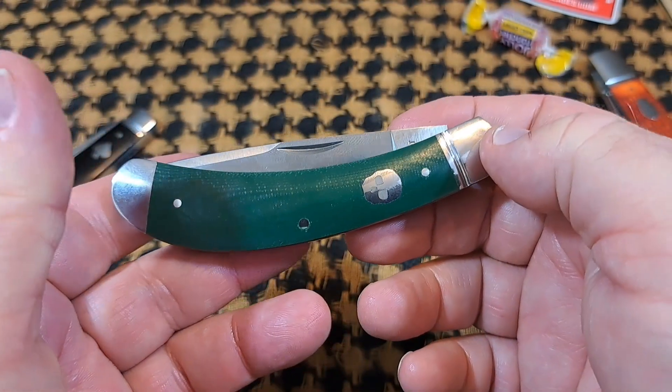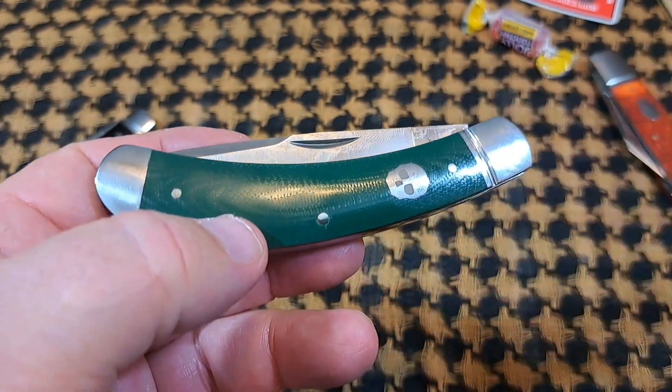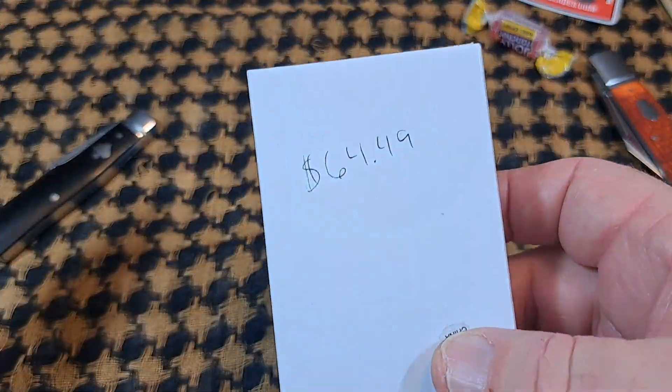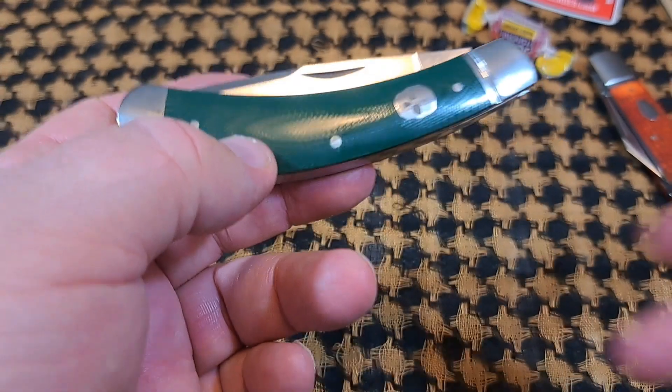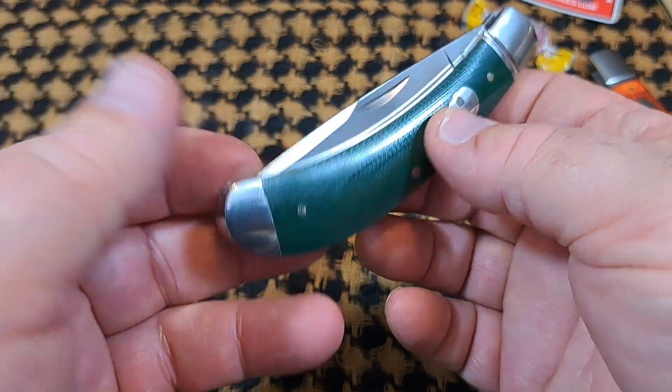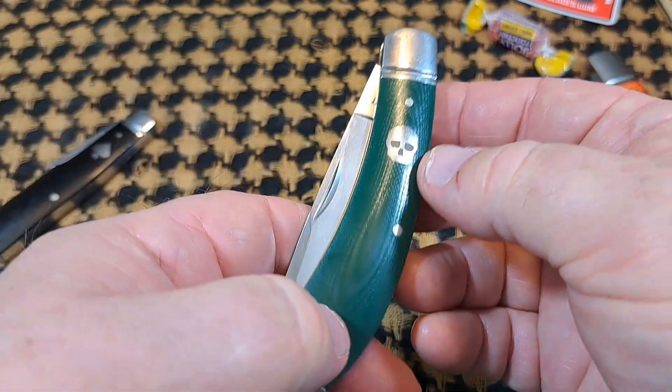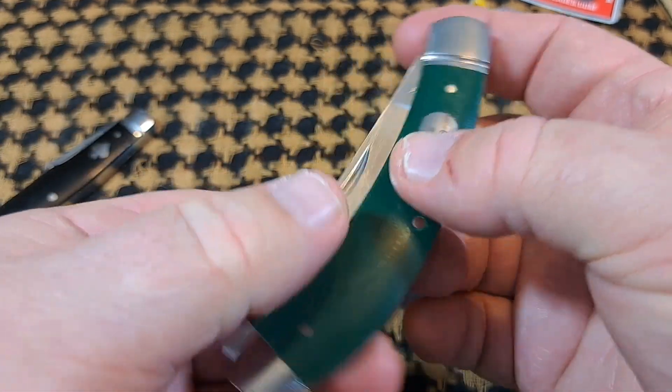This knife was $64.49 — that's a little more than they've been charging for knives, but well worth it. That is an awesome knife for 64 bucks; I would do that all day long.